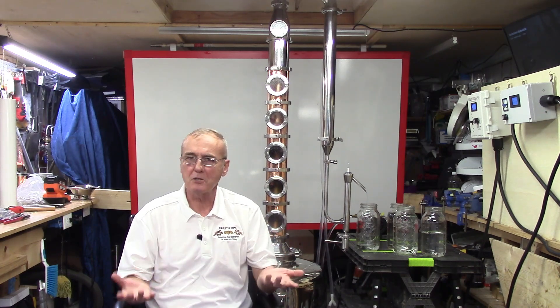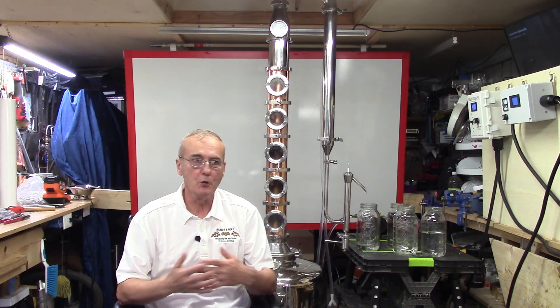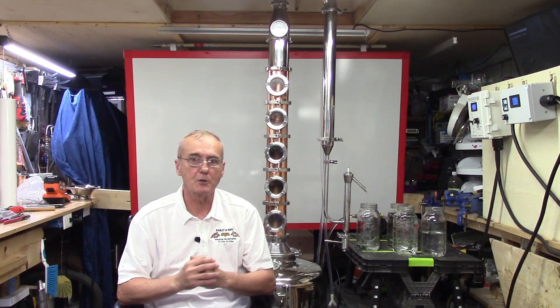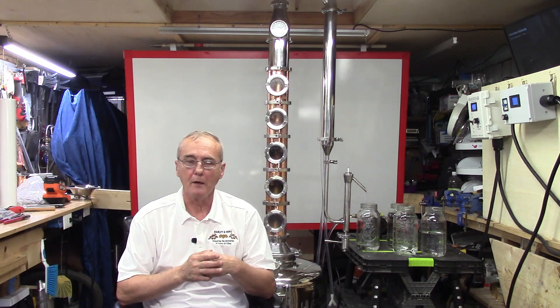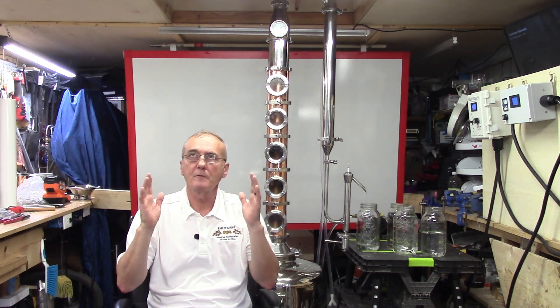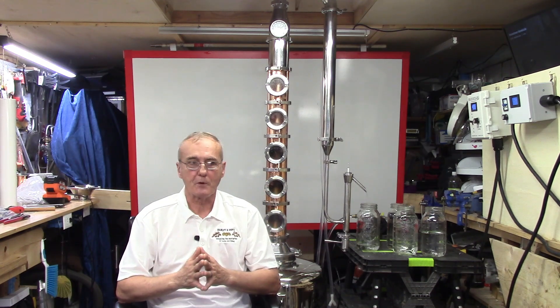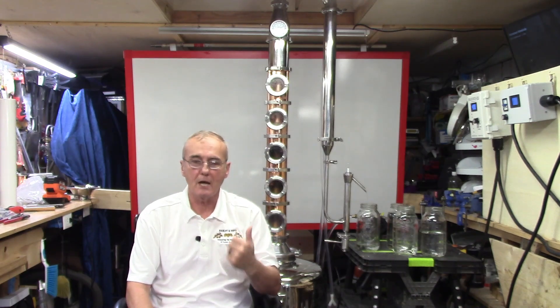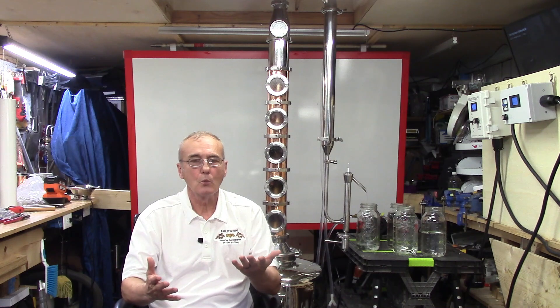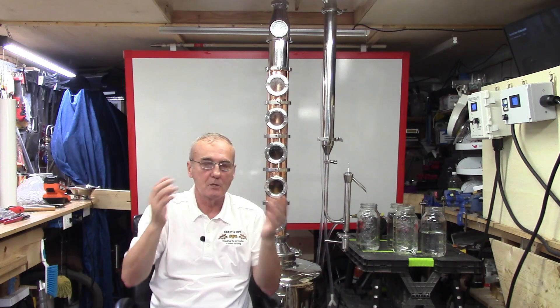So let's move on. You've got a pot still and maybe you have a thumper — I don't like talking about thumpers because people misuse, misunderstand, and don't fully know how to operate them, so they are a lot more problematic than you may think. A stripping run — keep this in mind. Say you have 300 gallons of mash and you want to run all 300 gallons. If you ran it the way I'm running this, it would take an extremely long time. So what are our options? We can run it in smaller batches, but then you're talking about multiple days.